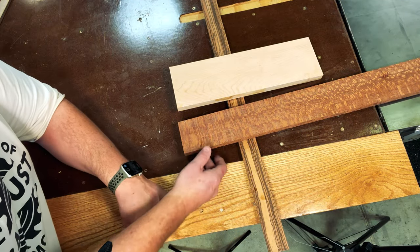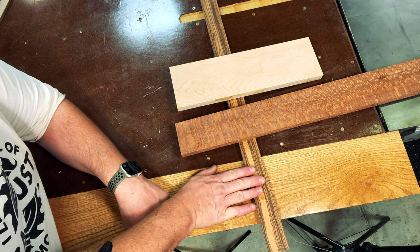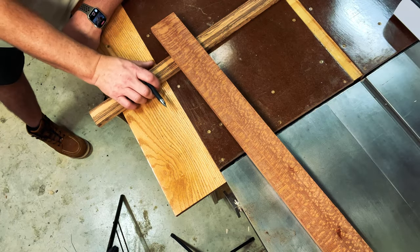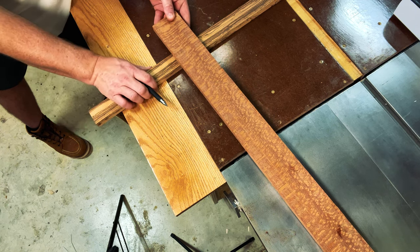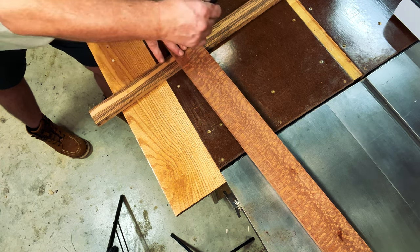Now that we have these pieces of wood planed down to the same thickness, let's mark them up to figure out how we're going to lay out this mallet. I want the beautiful leopard wood exposed on the exterior, the zebra wood as the handle, and the core made out of maple. First, I want to get a feel for how long I want this handle to be. If I place my leopard wood at different points on this mallet, I can figure out the length and then strike a line.